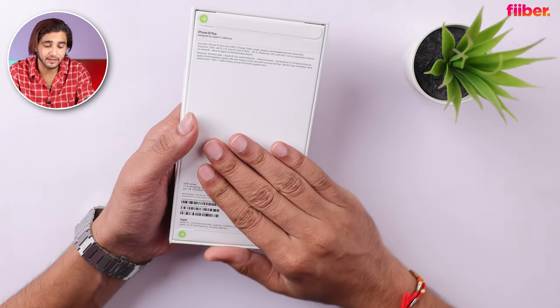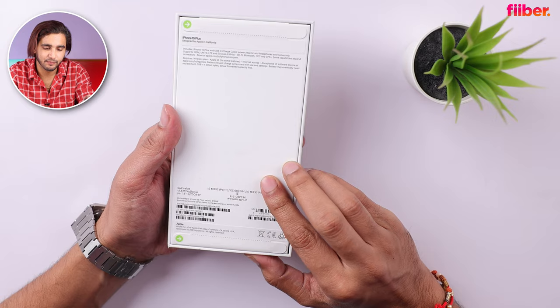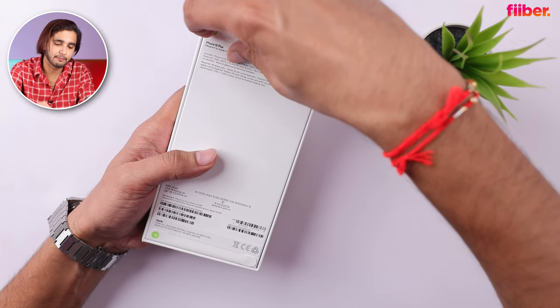Let's unbox all these iPhones one by one. First up, the iPhone 15 Plus — this is the most affordable iPhone out of the three, although 90,000 rupees is definitely not affordable. Let's go ahead with the iPhone 15 Plus in yellow; let's remove the pull tab first.